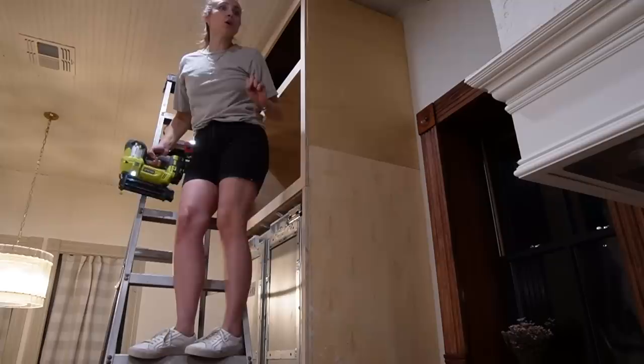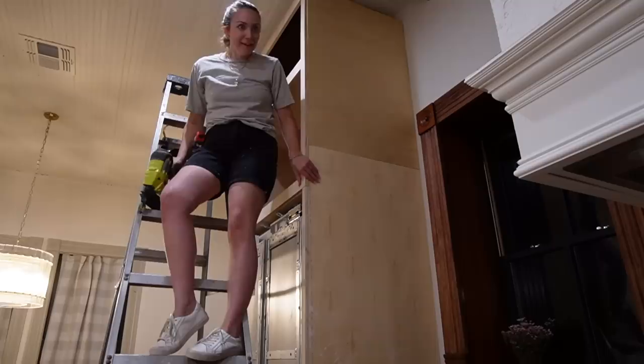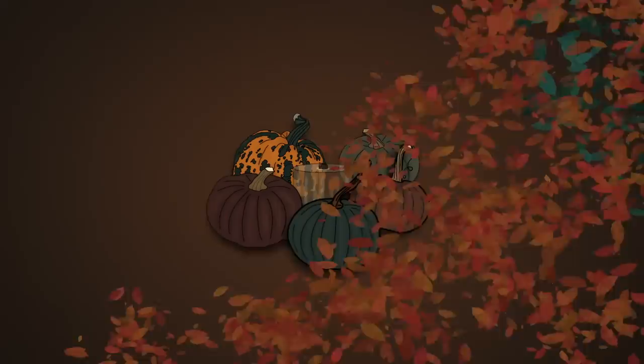Look how light they are, they're so light. We don't know what to name him, so if you guys have any suggestions — on three, we say how many kids we want. I almost fell off this ladder!